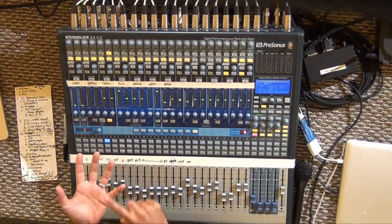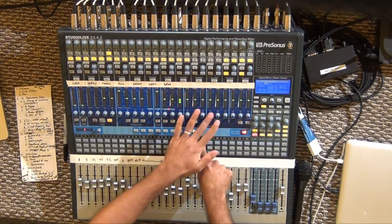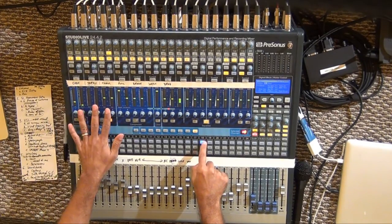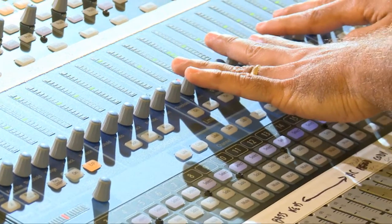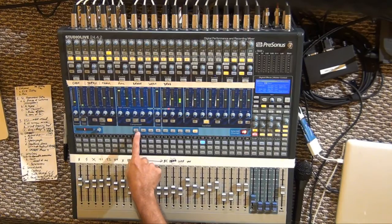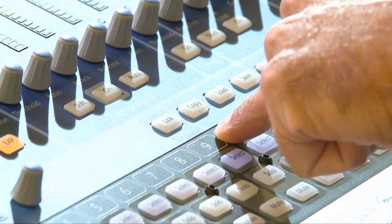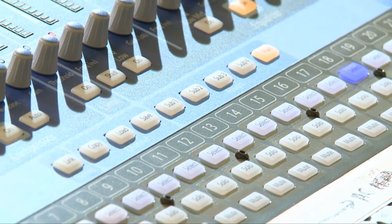The Fat Channel is where all of your EQ, dynamics, and assignments live for any selected channel. If I select channel 18, here's all of my settings for channel 18. Going left to right: I've got a high-pass filter, a noise gate, a compressor/limiter, and a four-band fully parametric EQ on the 24-channel mixer. I've got panning for that particular channel. I can link adjacent channels together by hitting the link button. There's a clipboard that allows me to copy and paste channels very quickly. And I've got my subgroup and main assignments for that channel.